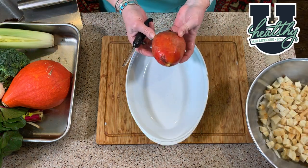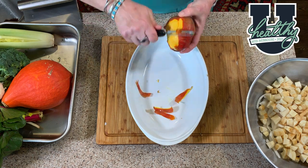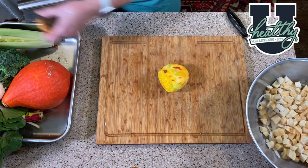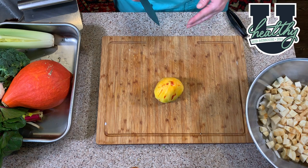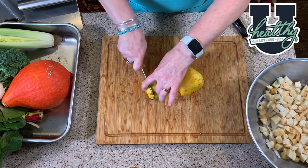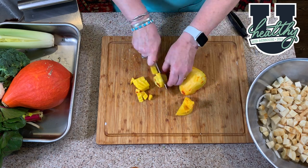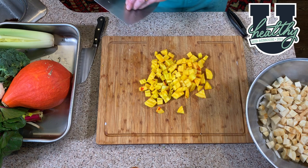Here I've rinsed my golden beet and I'm going to peel it. I'll use my knife and cut the end off, then cut my beet about the same size as the parsnip. There I have my beets ready to go in with the other vegetables.